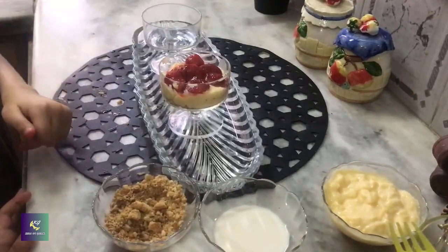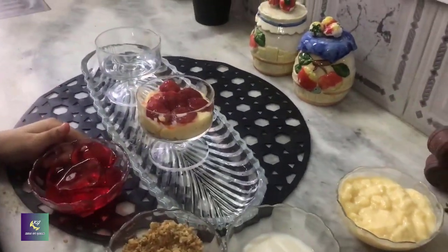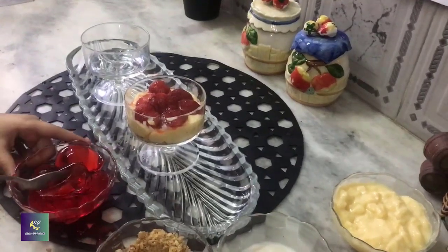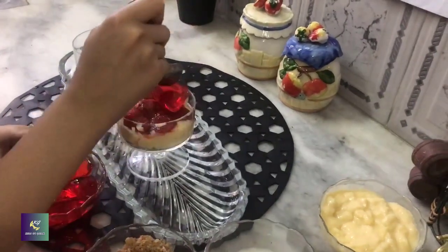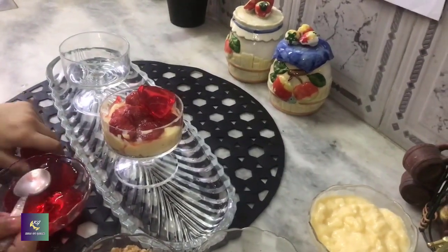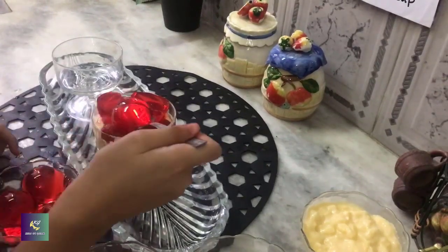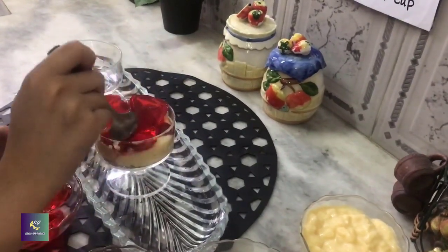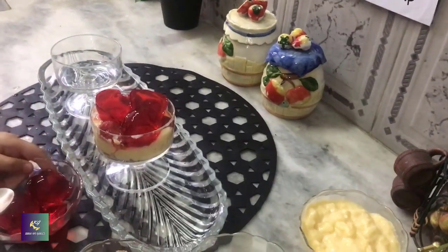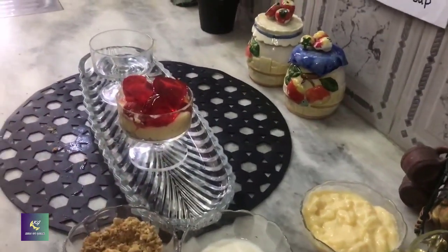Now, we will put a layer of some jelly. I will put three jellies. We can use strawberry jelly flavor — it will look more yummy.